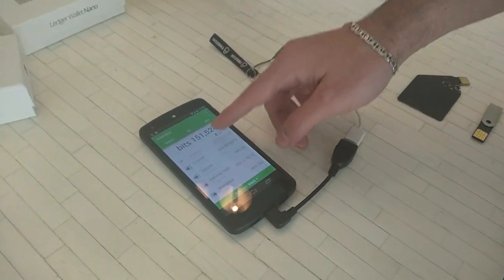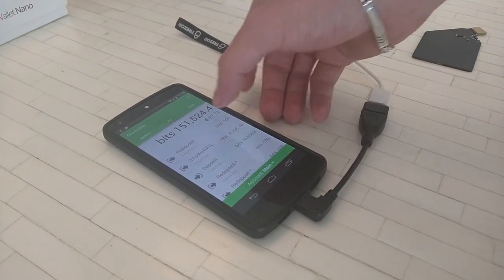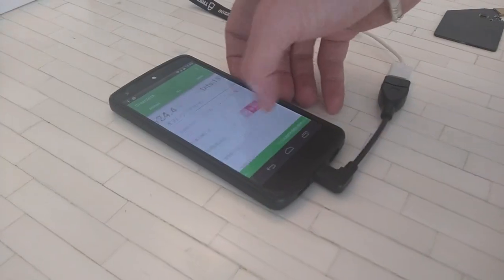So we just logged in — these are my transactions, these are my subaccounts. We can receive, send, etc.